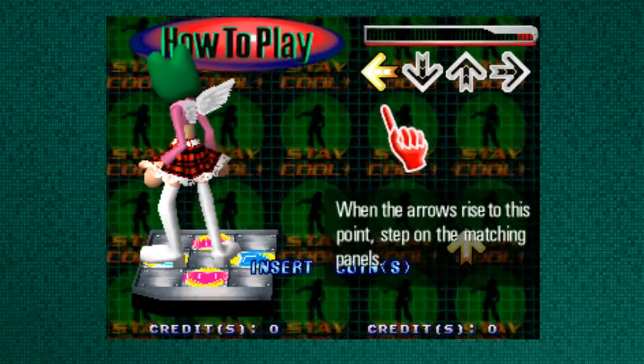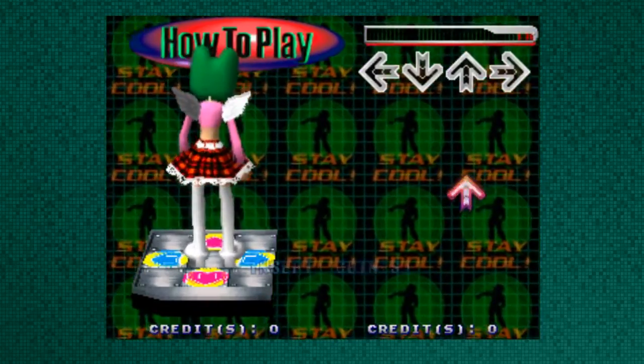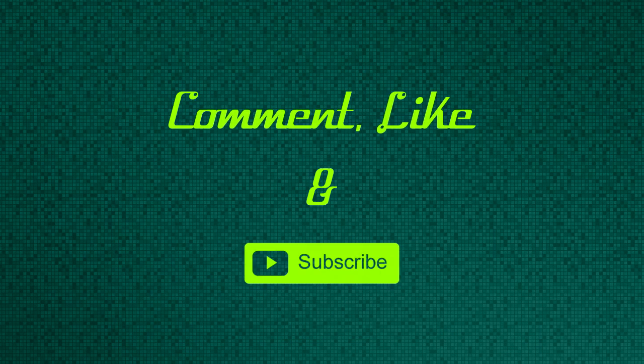That's basically this video. I hope this helped. All of the links will be in the description below. If you enjoyed this video, comment, like, and subscribe, and I'll see you in the next video.